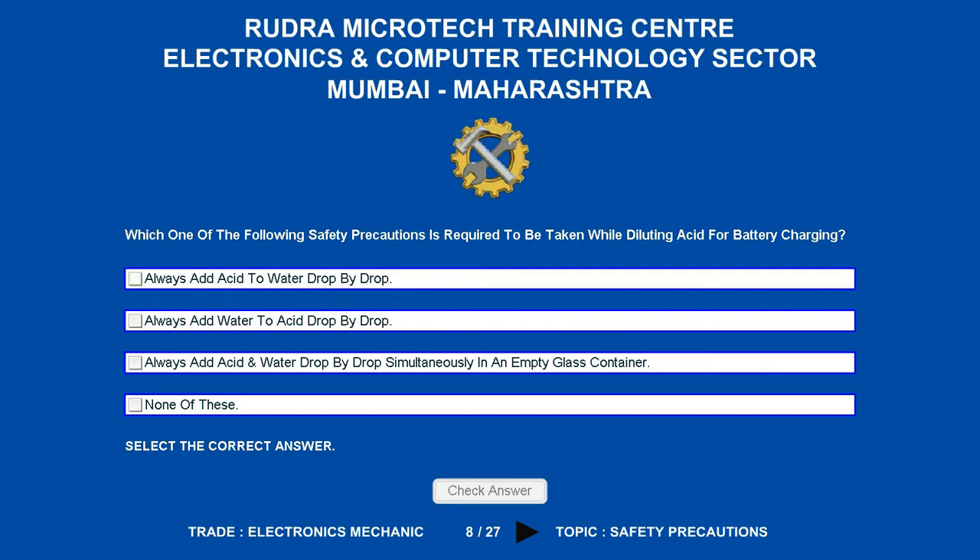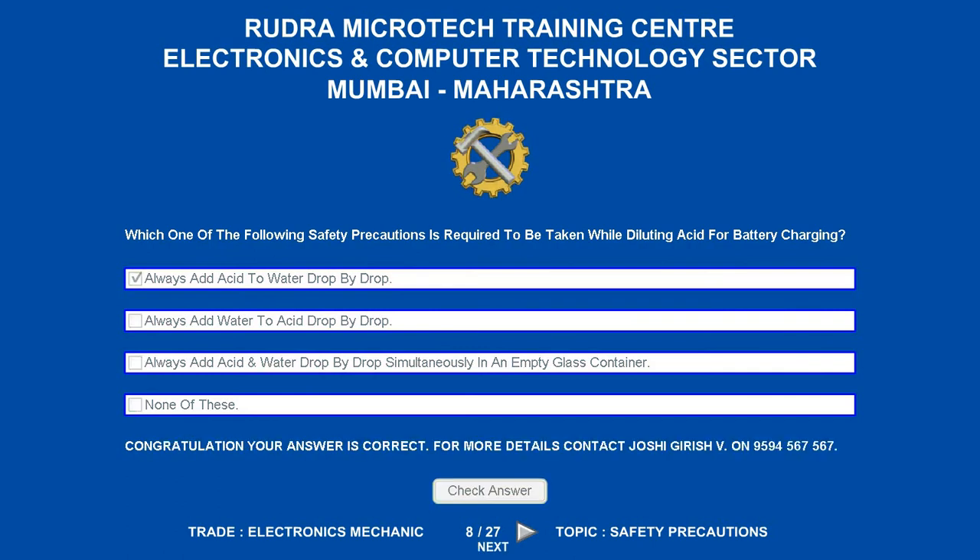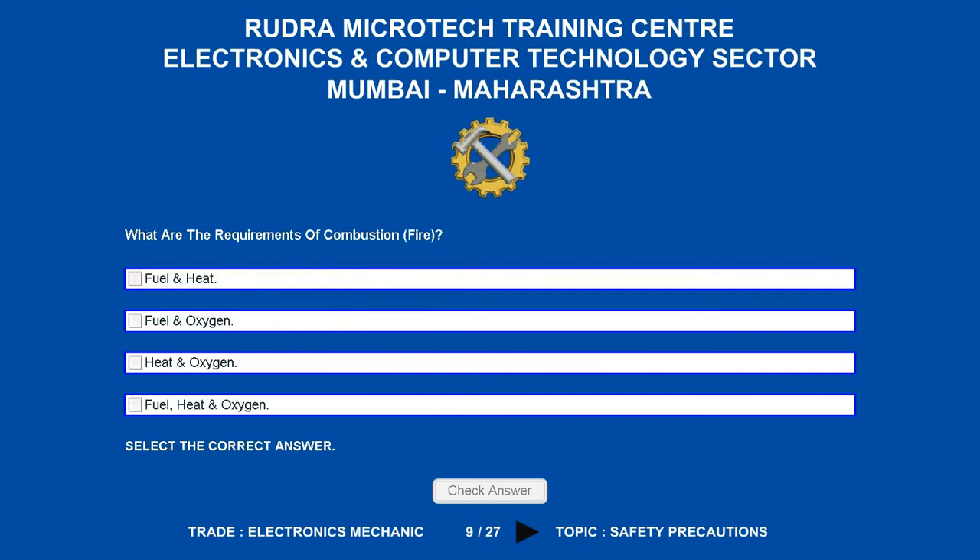Which one of the following safety precautions is required to be taken while diluting acid for battery charging? Options are: A. Always add acid to water drop by drop. B. Always add water to acid drop by drop. C. Always add acid and water drop by drop simultaneously in an empty glass container. D. None of these. The correct answer is always add acid to water drop by drop.